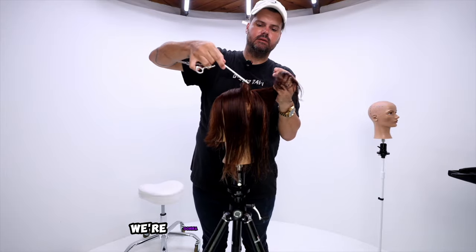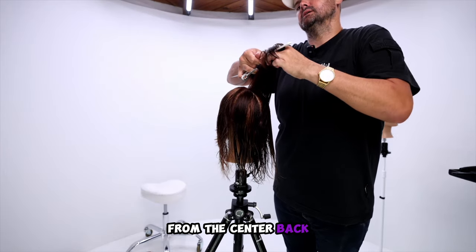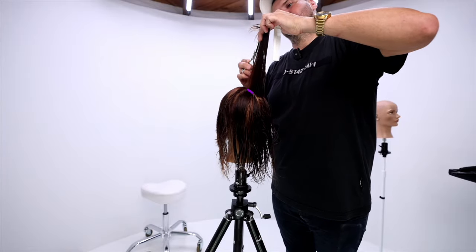As we move into the back, we're going to be working straight vertical sections from the center back all the way to behind the ear, and we're going to bring everything straight back.